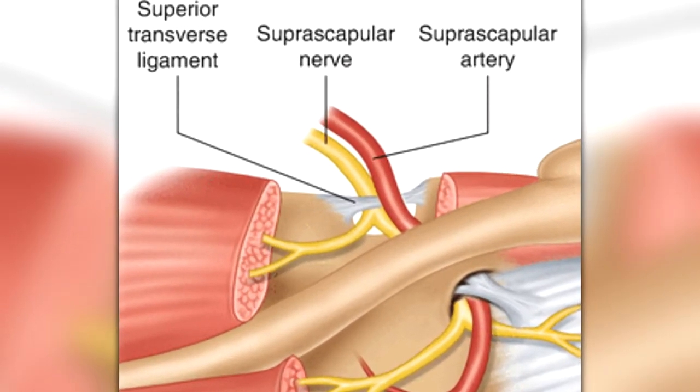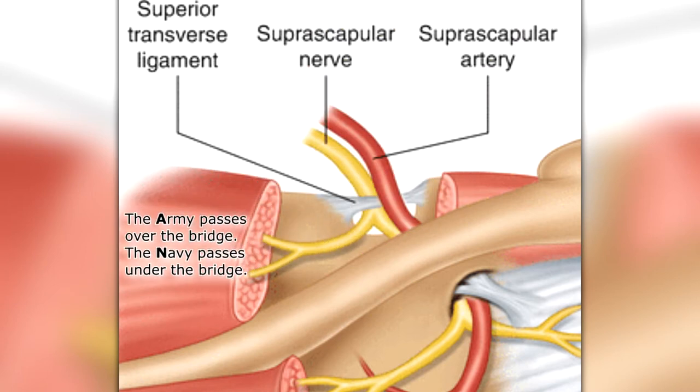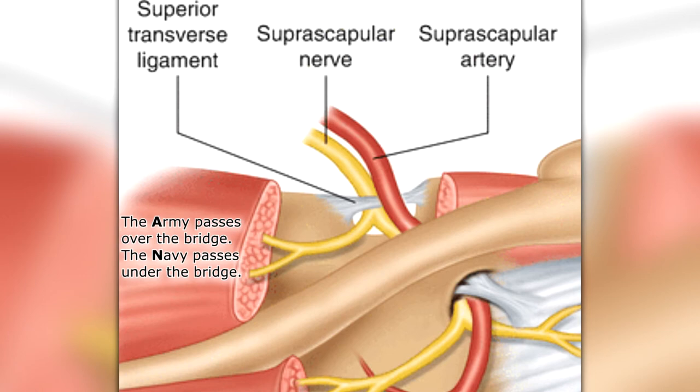Since it's one of the rotator cuff muscles, it also functions to stabilize the shoulder by helping to set the head of the humerus into the glenoid cavity. Like the supraspinatus, it's innervated by the suprascapular nerve and gets its blood supply from the suprascapular artery. Notice that the suprascapular artery passes over the suprascapular ligament, and the suprascapular nerve passes under the ligament through the suprascapular notch. The mnemonic to remember this is: the army passes over the bridge, and the navy passes under the bridge.